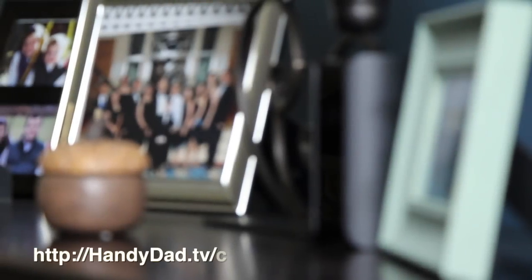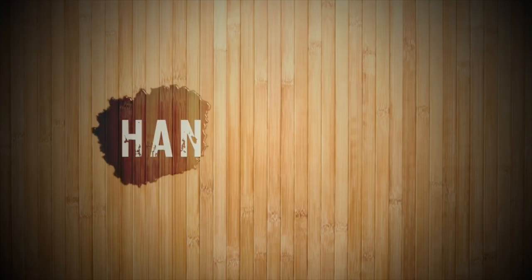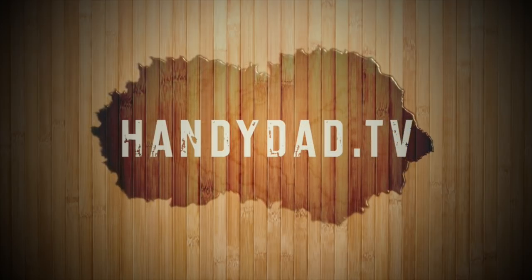For more information, go to handydad.tv/canary. Visit my website handydad.tv for more great ideas, and subscribe to be the first to know when new videos are posted.